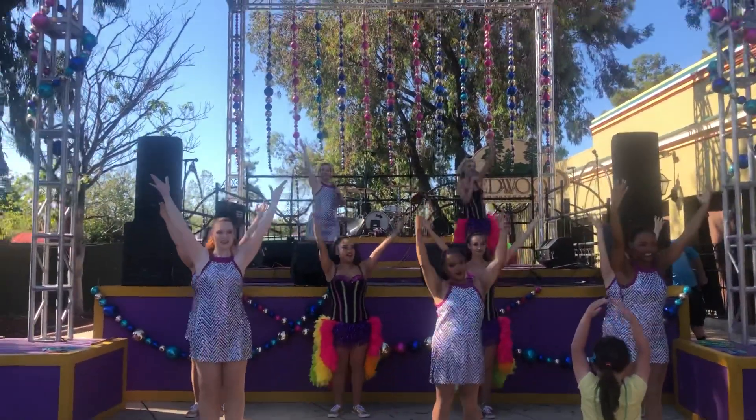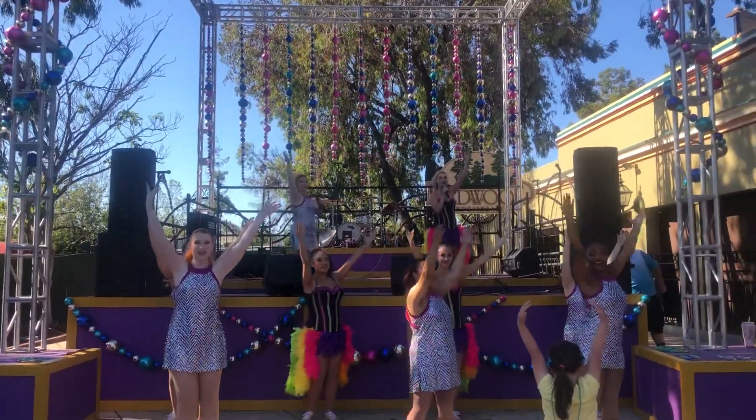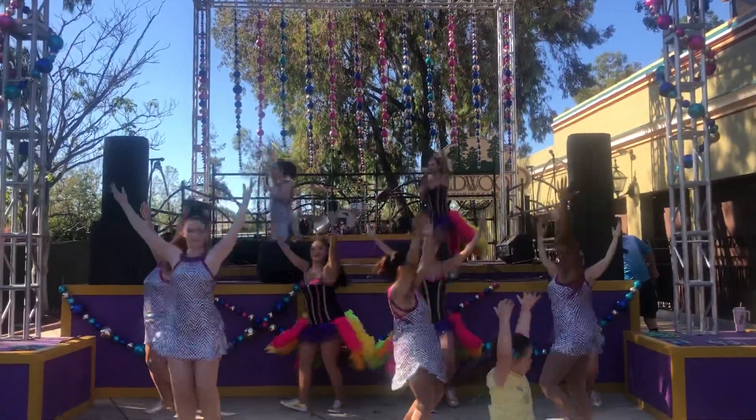I'm going to turn in five, six, five, six, seven, eight. And one, two, three, four, five, six.